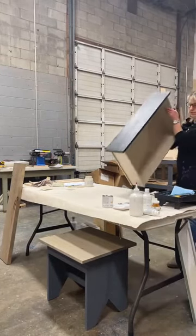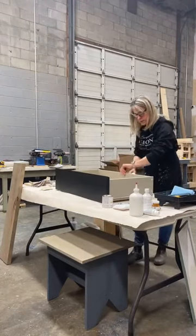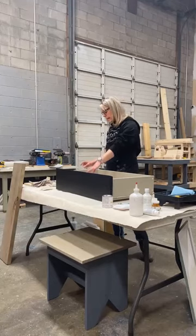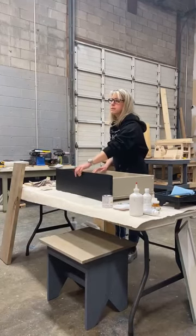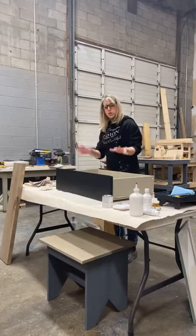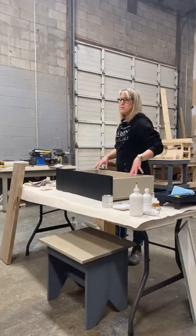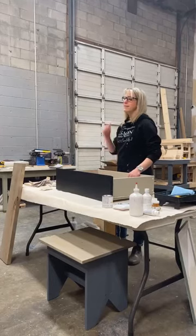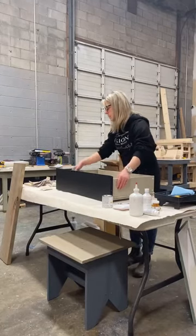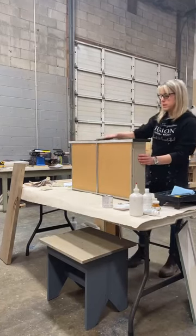This is the IKEA cabinet — originally white, painted it black about a year and a half ago. It's holding up great. I don't usually paint the inside of drawers just because it takes extra time. I'm going to give it a little scuff sand before applying the top coat.